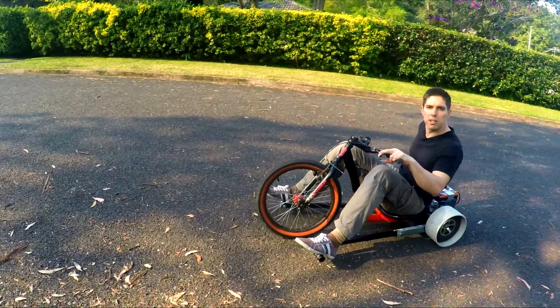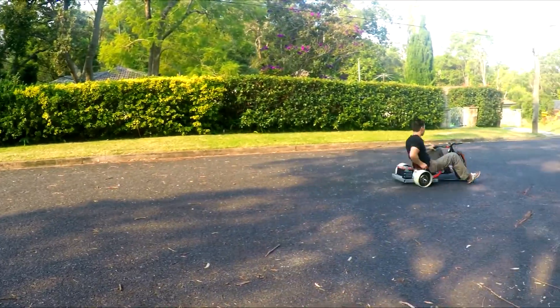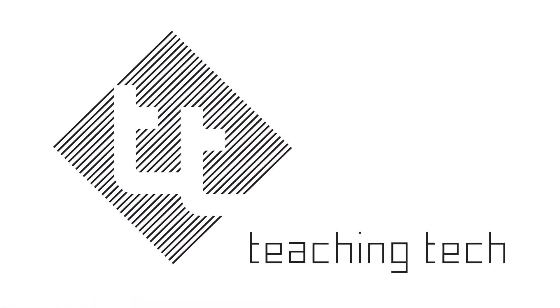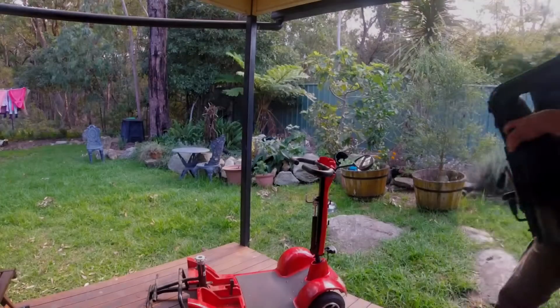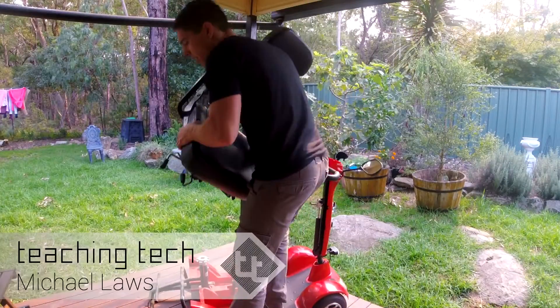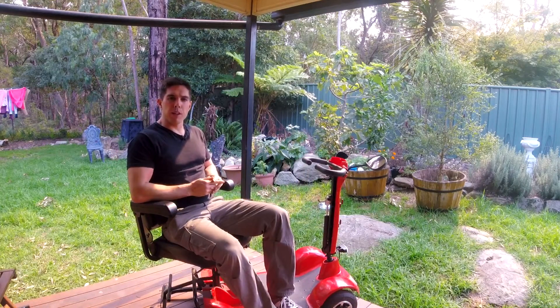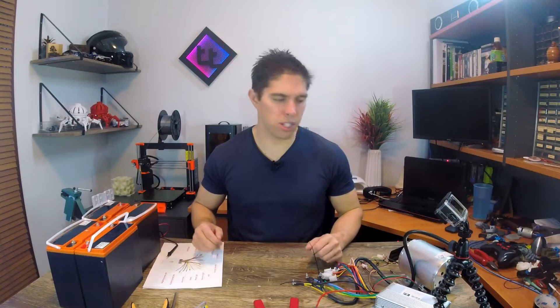This one is still in pieces, but this one's taking shape. Before we look at how I did the fabrication for the drift trike, let's look at how to wire up the brushless motor for this. Alright, let's get on to bench testing the motor.